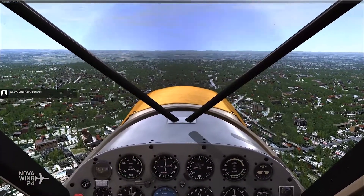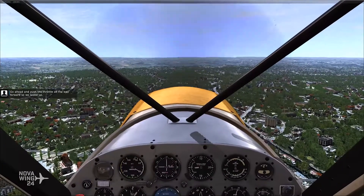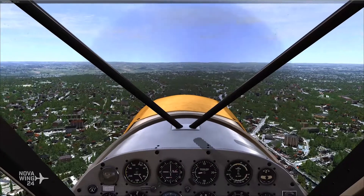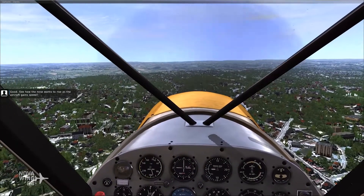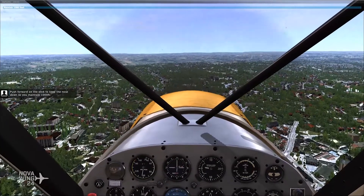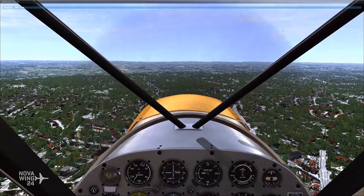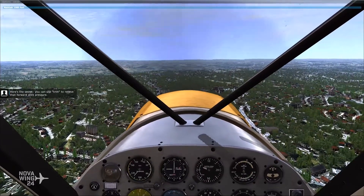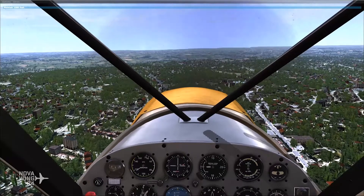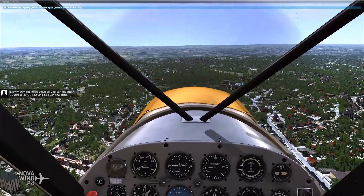Okay, you have control. Go ahead and push the throttle all the way forward so we speed up. See how the nose wants to rise as the aircraft gains speed. Push forward on the stick to keep the nose down so you maintain 1,000 feet. Here's the secret: you can use trim to relieve that forward stick pressure. Slowly trim the nose down so you can maintain 1,000 feet without having to push the stick.